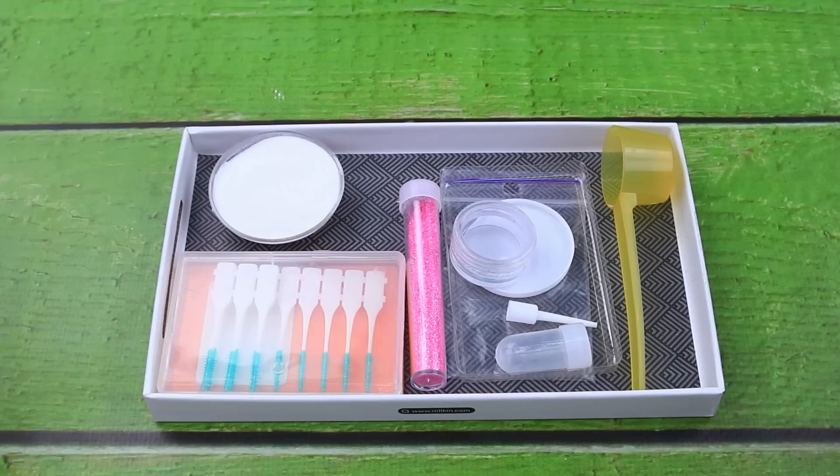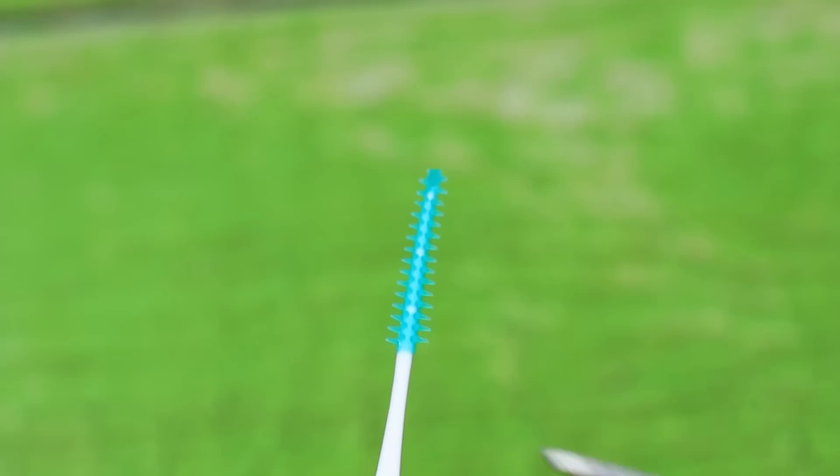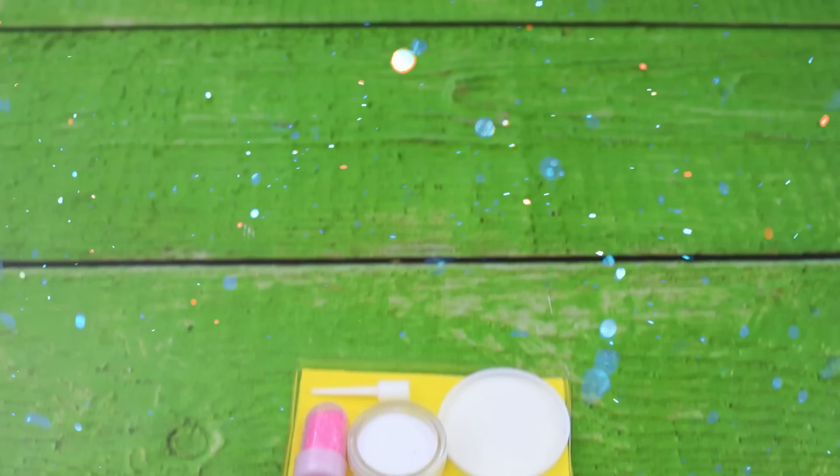Let's make a picture — fill it with soda, sprinkle pink glitter, take brushes. Put foam paper on a tray.